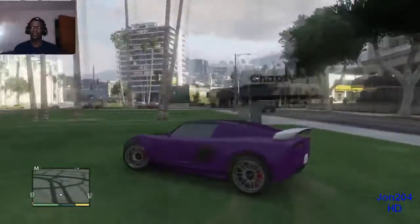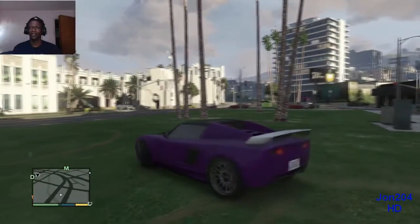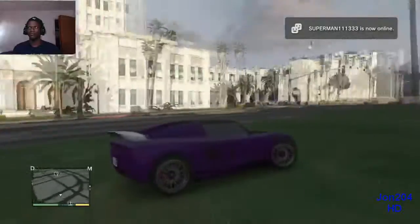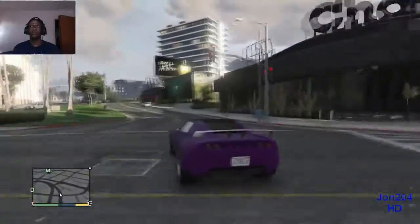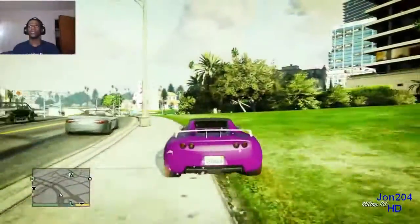Let's go test her out. Whoa — this car is fast! Oh my god, I hit a hole.